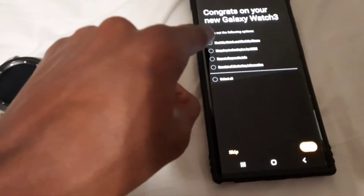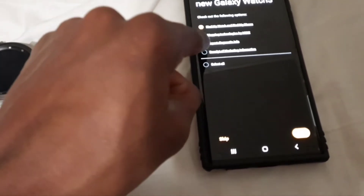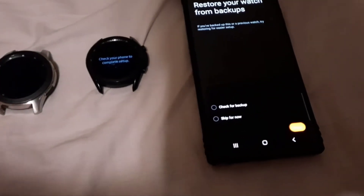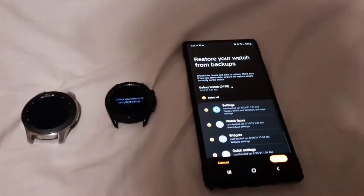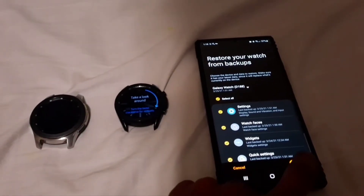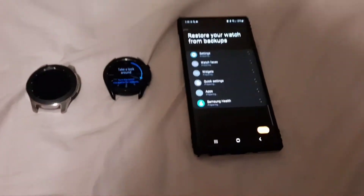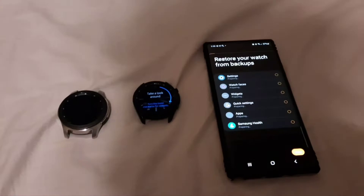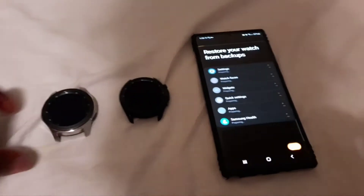Agreeing to terms. Map — no, I don't care about that. Checking for backup. Let's see if this will take ages. Since I tried backing up before, this shouldn't take that long, but if it does I'll return once it's finished.